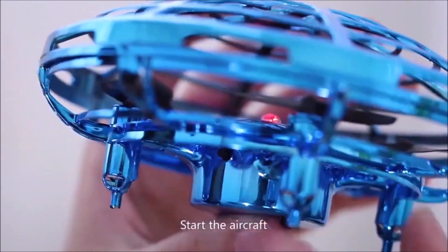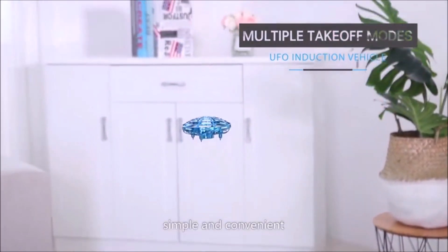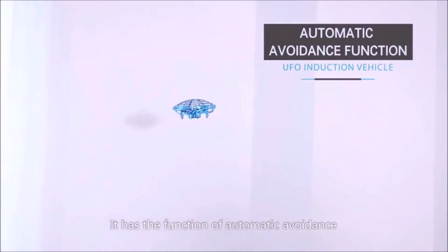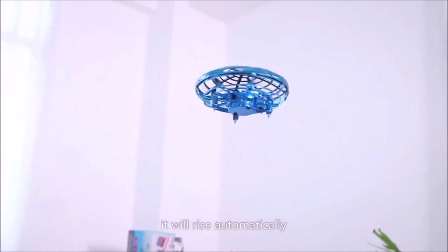Start the aircraft to make it fly. No need for remote operation — simple and convenient. The infrared induction device is at the bottom and around it. It has the function of automatic avoidance: when encountering an obstacle at the bottom, it will rise automatically.